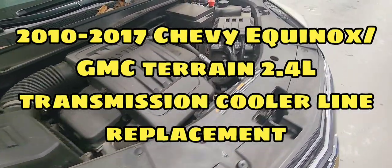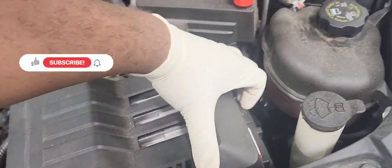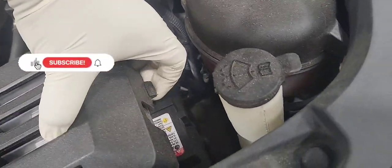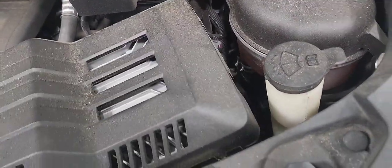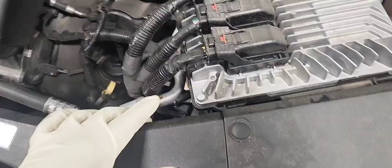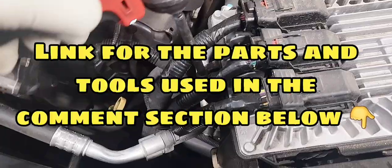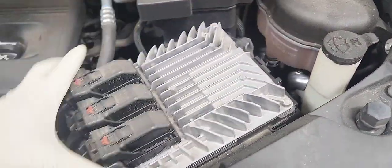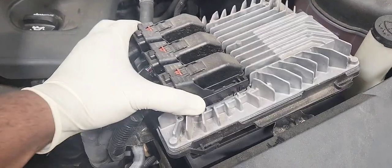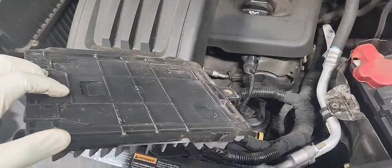Let's replace the transmission cooler line on this 2016 Chevy Equinox with a 2.4L engine. Let's start by removing the ECM cover. You're going to push this tab down and slide it up, slide it on the left side, and let's remove this 10mm bolt that holds the ECM in place on top of the battery. Let's slide it and come out and put it on the side.